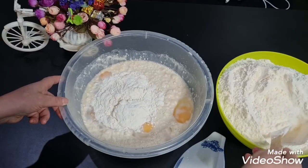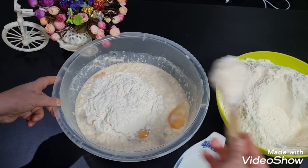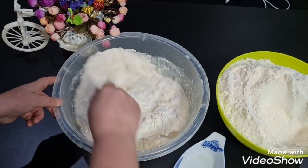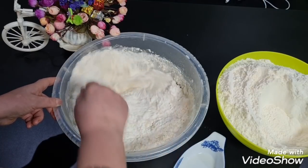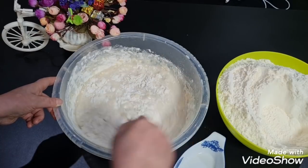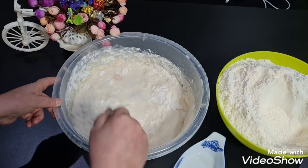Acesta este un aluat foarte bun. Chiar poți să-l faci și cu caise, și cu vișine, și cu magiun, și cu ciocolată, nutella, cu brânză dulce — deci formidabil. Chiar poți să-l faci și cu varză, dacă dorești. Pentru cine iubește varza, puțin mai dulce.